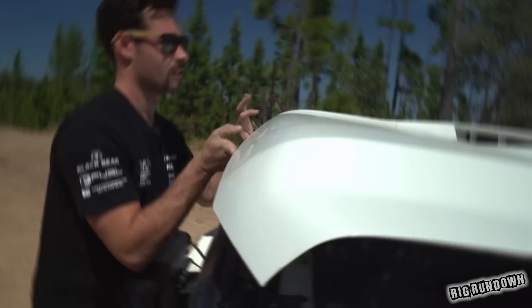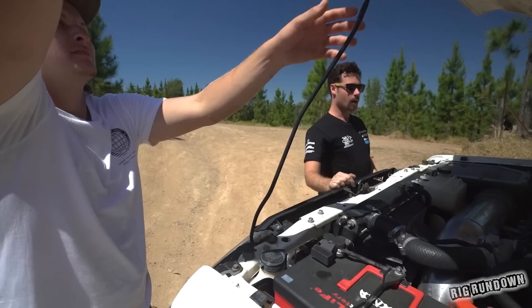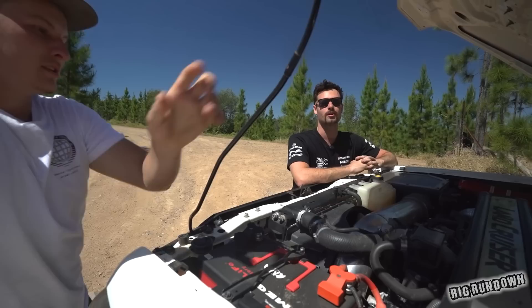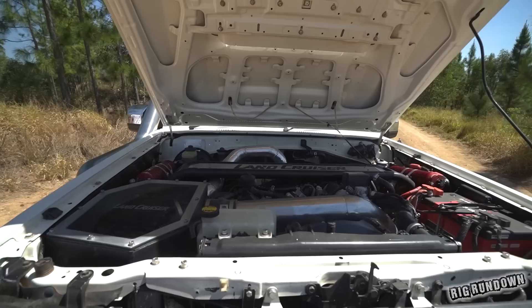This bonnet is off the new post-DPF 2020s — that was just a straight bolt-on. There's definitely a bit going on under here. Motor-wise, is it unopened — still stock? Yeah, still stock internals.